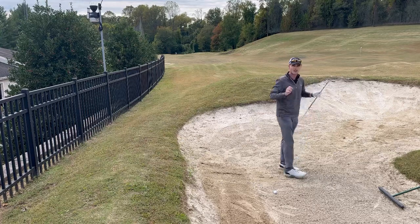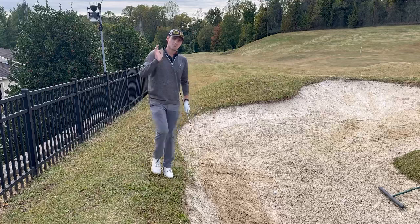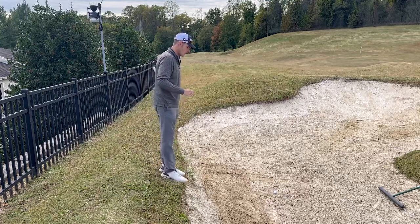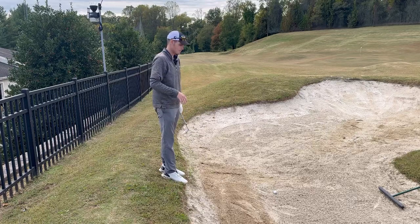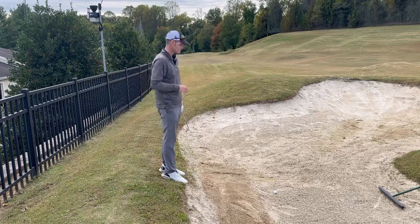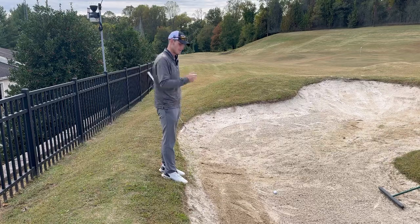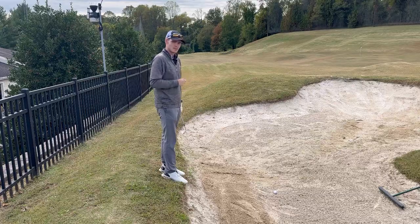I made great contact and I fell into the bunker. I didn't fall over, I didn't get hurt or anything. All I did was allow myself to walk into that bunker — made solid contact, made it 150 yards. If you can do that a few times, just give yourself some practice. It'll make these situations much easier.